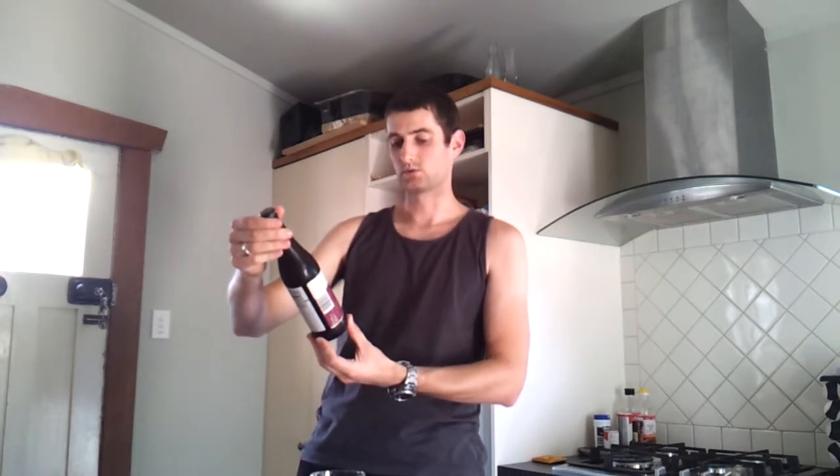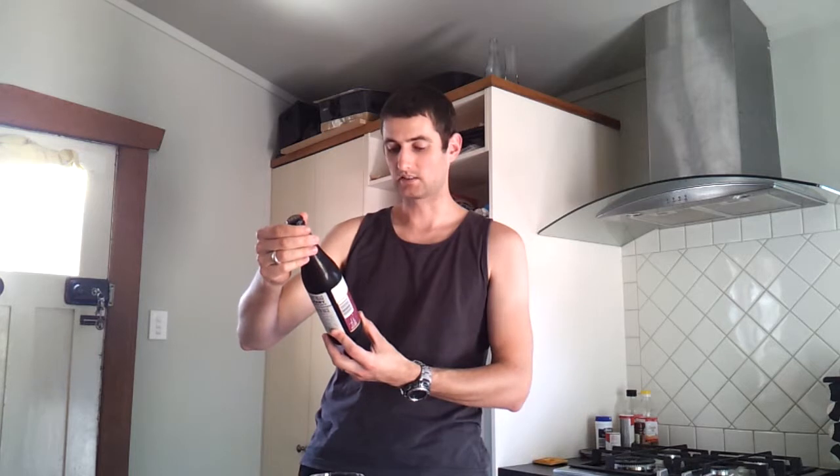Hey, how's it going? We've got another beer review today. Just found this one in the supermarket for $6 — dead cheap. It's Boundary Road Brewery, it's called Stolen Base, it's an American Double IPA at 8% alcohol, and it's a 500ml bottle.